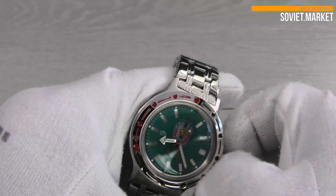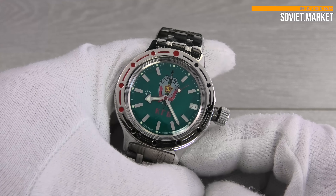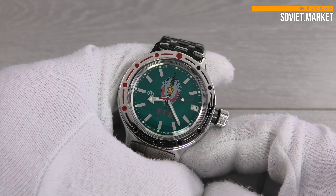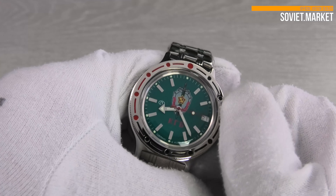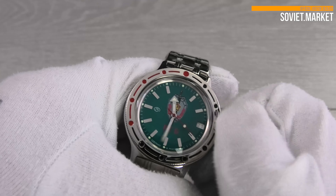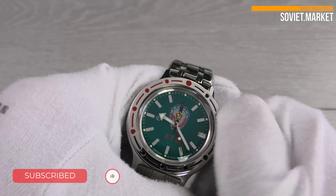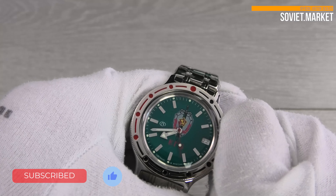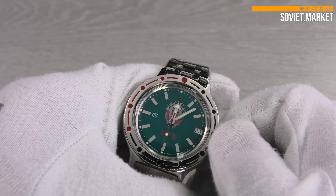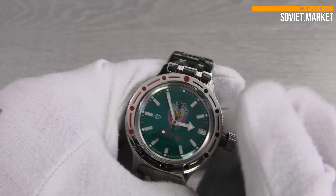To set the date, unscrew the crown and pull it out to see the winding pin — you'll hear a click. Move the hands two full rotations to change to the next date. Use the 12-8-12 method for faster changes: move the hands clockwise until the date changes, then counterclockwise to the eight o'clock mark, then clockwise back to 12 o'clock. The date will change more rapidly. Repeat as needed until the current date is reached.